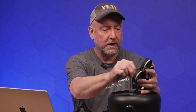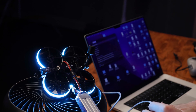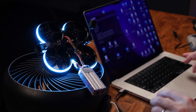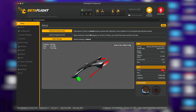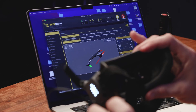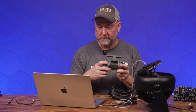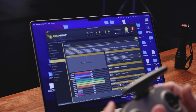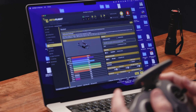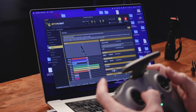Now we're going to plug into the micro USB cable. Make sure your battery is still plugged in, open up Betaflight, plug the micro USB cable in, and hit Connect. We're connected to it. Now we want to go ahead and adjust these different settings. Click on the Receiver tab and make sure things are doing what they should do — your roll is rolling, your pitch is pitching, your yaw is yawing, and your throttle is throttling.